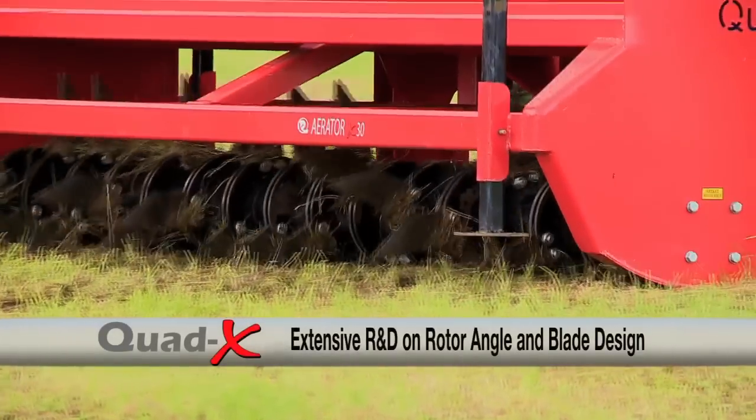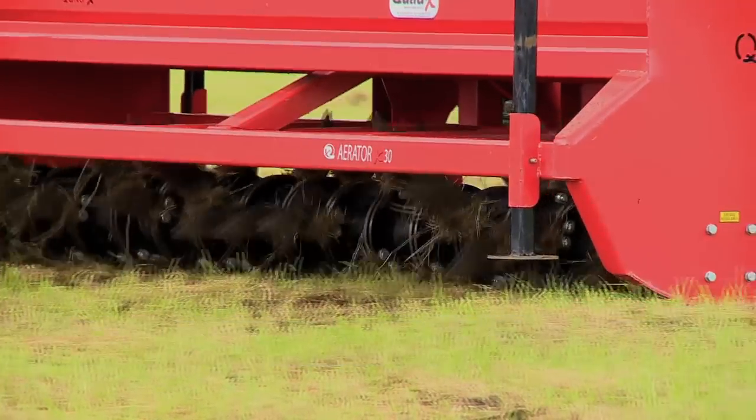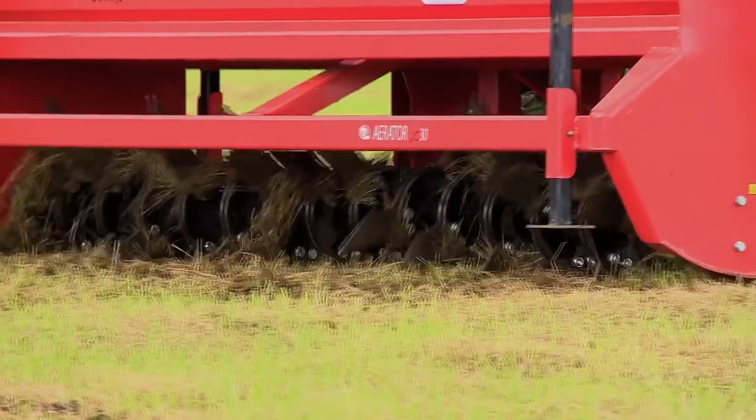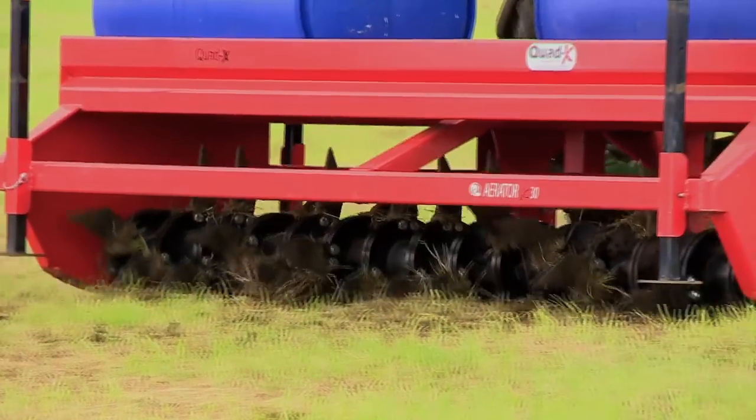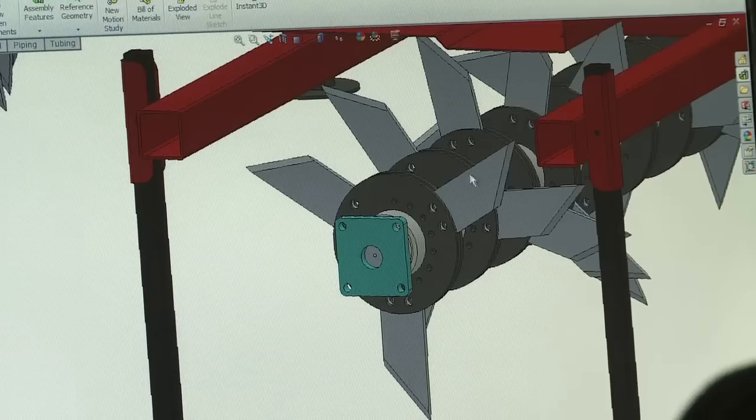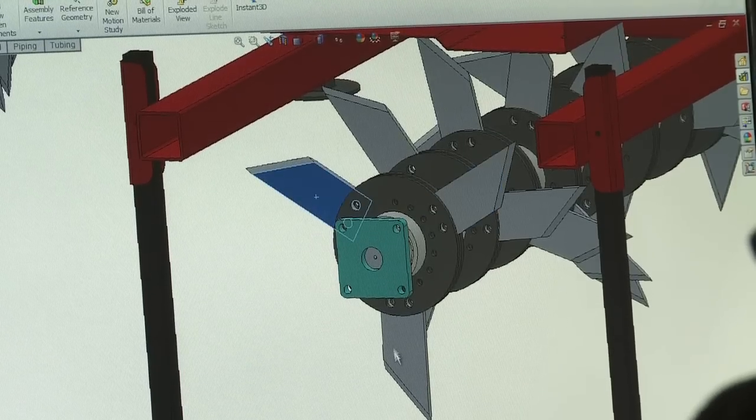Extensive R&D on rotor angle and blade design ensures cleaner blade exit and minimal breakages. You can choose the blade configuration with options of 3, 4 and 5 blades available on each disc.